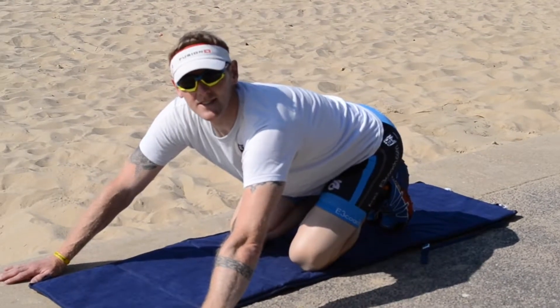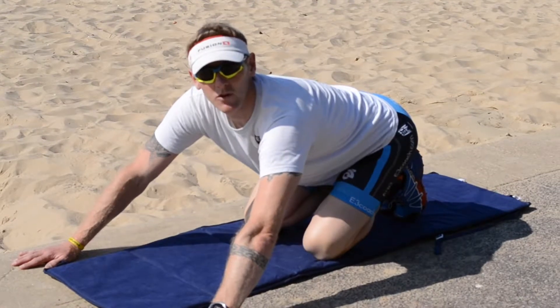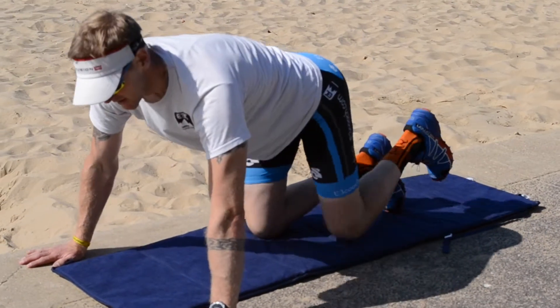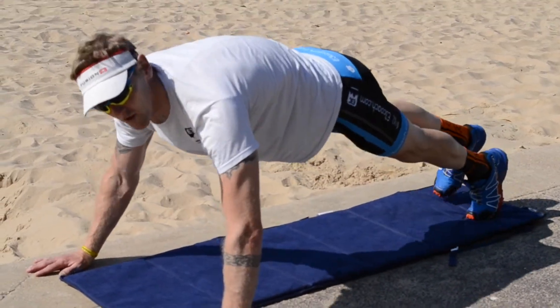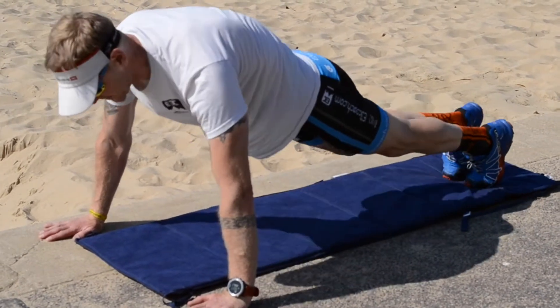What we're looking at here is the press up position knee to elbow. It's working the upper body and your lower core muscles. So down into a press up position, holding yourself up and then bring the knee through to your elbow on each side.